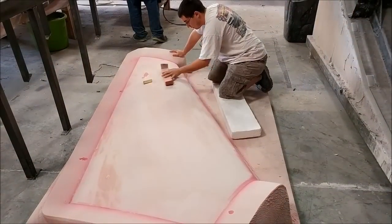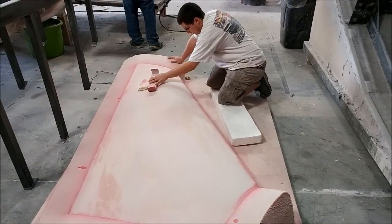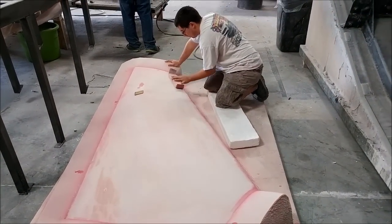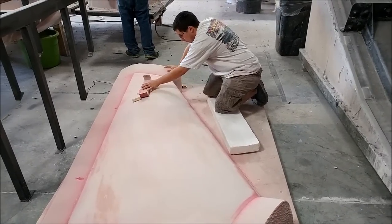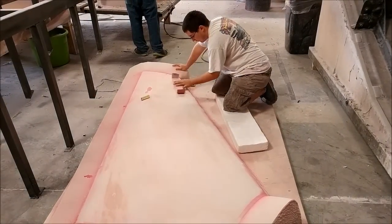And this is the upper left wing strake. You can see Zack carefully sanding that. We don't want to mess that one up because the airfoil is really critical there, so he is being very meticulous with his sanding.